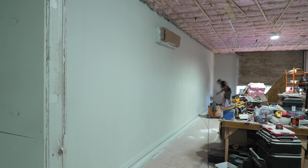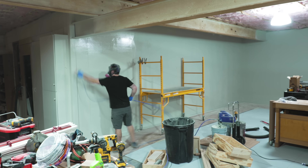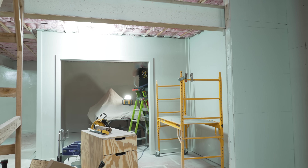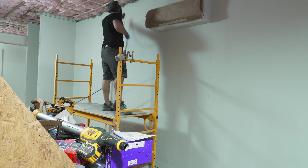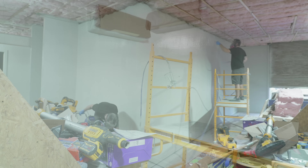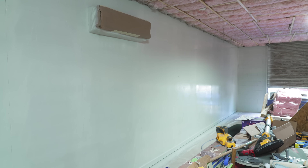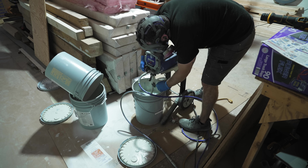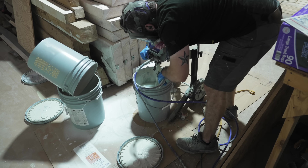I did have to change my sanding pads fairly often as the latex paint tended to gum things up, but I was able to sand all the walls in less than an hour. Once the walls were sanded, I got set up for the third and final coat, spraying more of the Valspar 2000 paint — I went through pretty much the entire five-gallon bucket with just a tiny bit left over.